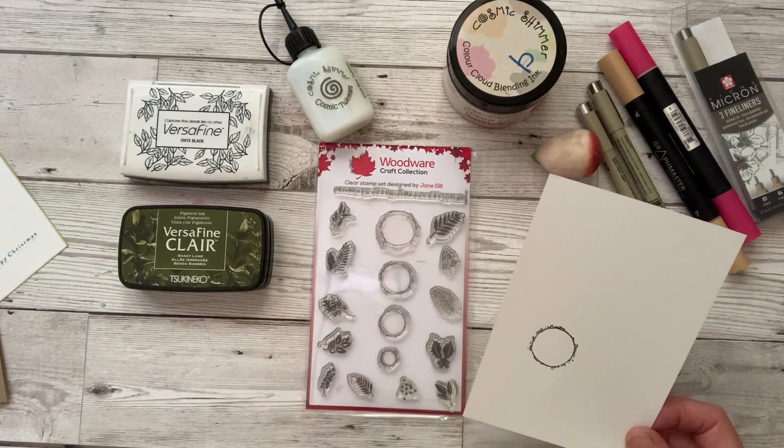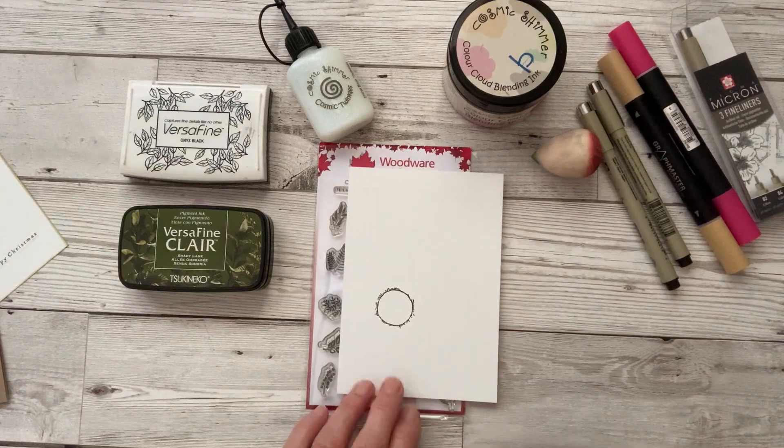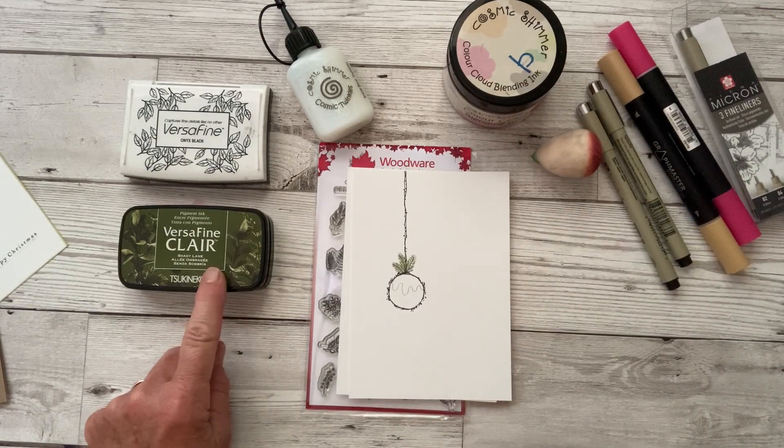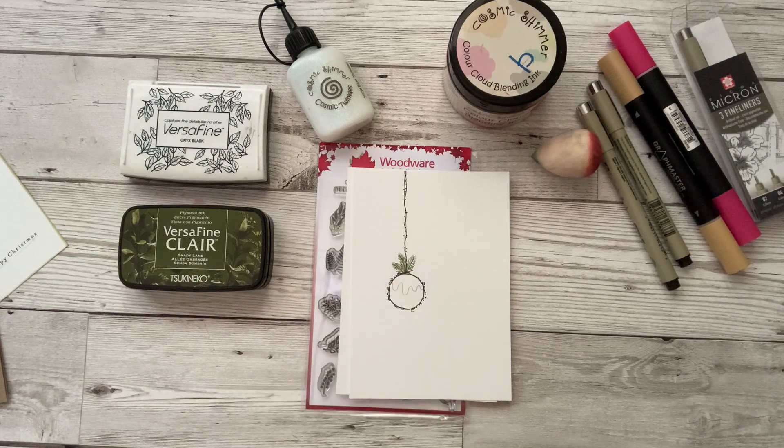Using the large circle on the stamp set, stamp your circle where you want your Christmas pudding to be. Then take some foliage from the stamp set and a green ink pad and stamp some greenery on the top.